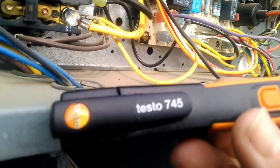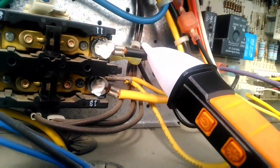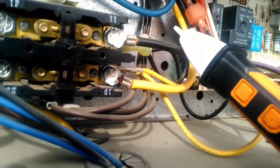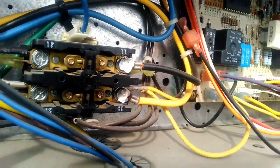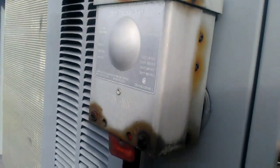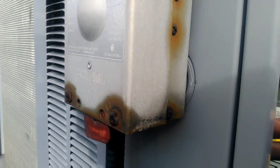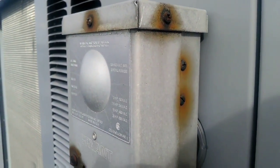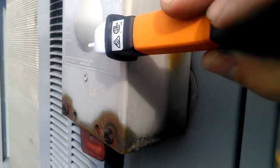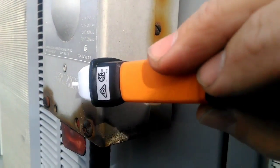First, we have a non-contact voltage stick. If you put that up against a wire, it senses voltage — we don't know how much, but we know voltage is present. When you walk up to a unit before you work on it and you have a disconnect switch turned on, if you're wary about the unit thinking there may be an issue, take your stick up to it. That will tell you right away if this unit has become a conductor. I'm not reading anything, so that tells me we're good.